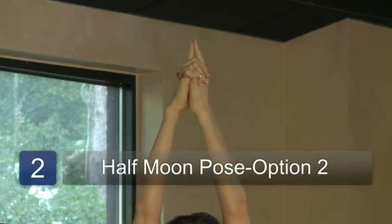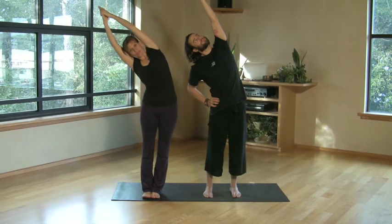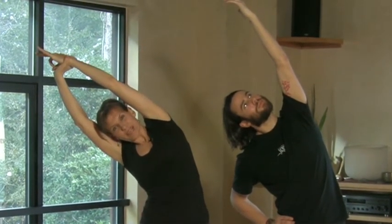Option two would be interlacing the fingers of both hands, feet together, taking an inhale, then exhaling over. You can get a little deeper stretch here. If you want a little bit more, you could take that top wrist and give yourself a little more of a pull. Take a couple breaths and enjoy. Inhale up, and exhale to release.